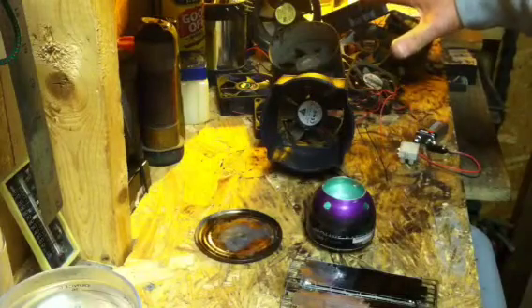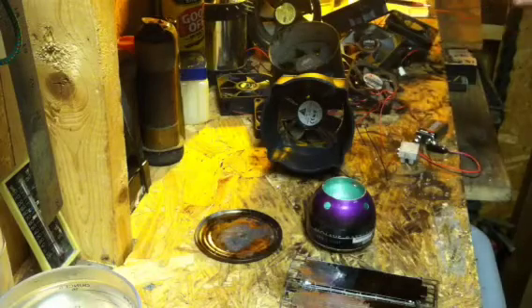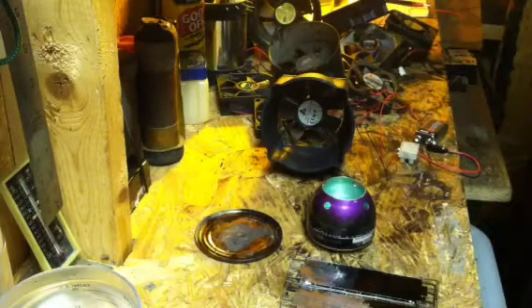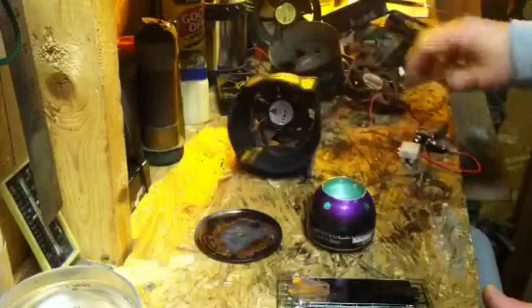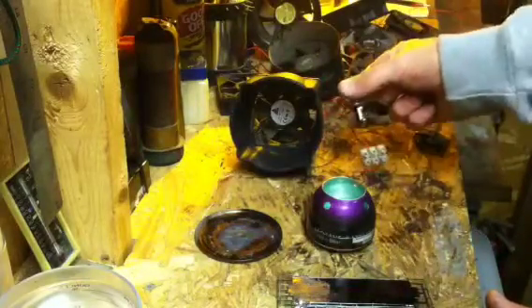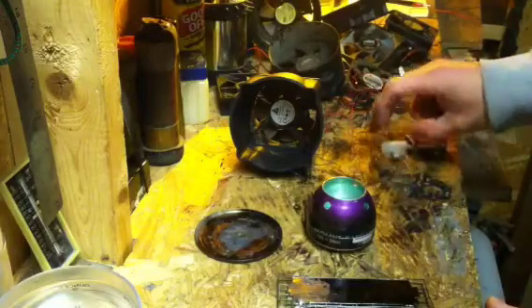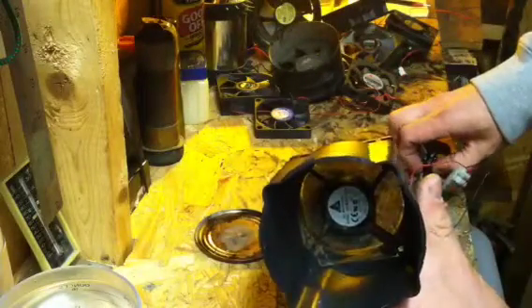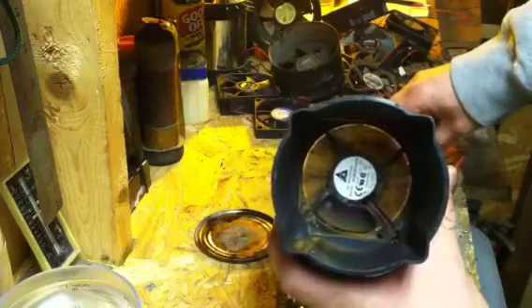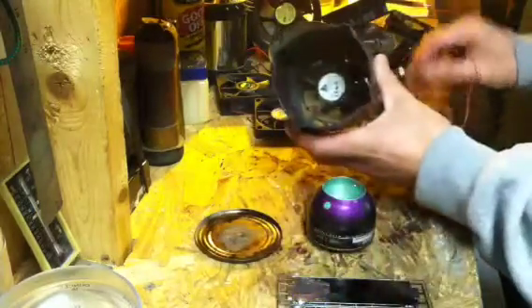What I do have is a stack of CPU fans that I've salvaged from a computer repair shop. I've got my most powerful one here, rigged up to a 9-volt adapter, and I have a 9-volt battery. Just so you can see that it works — there you go, it definitely blows a pretty decent amount of air.